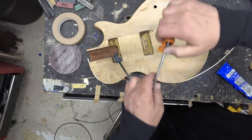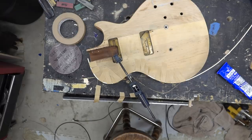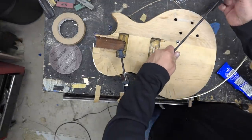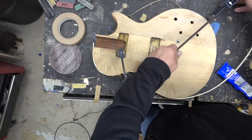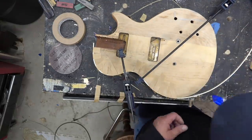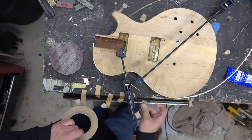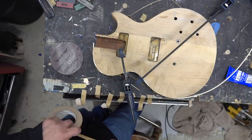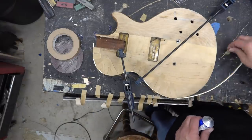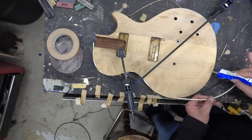For some reason the binding acted up just a bit, so we're actually going to clamp some of it. We're going to grab some of the Harbor Freight clamps and the Jorgensen clamps. I am using Royalite binding from Bartlett Guitar Parts — this is the historically correct color and chemical compound, it's 0.090 size. We'll just continue to apply the glue and the binding to get this right.